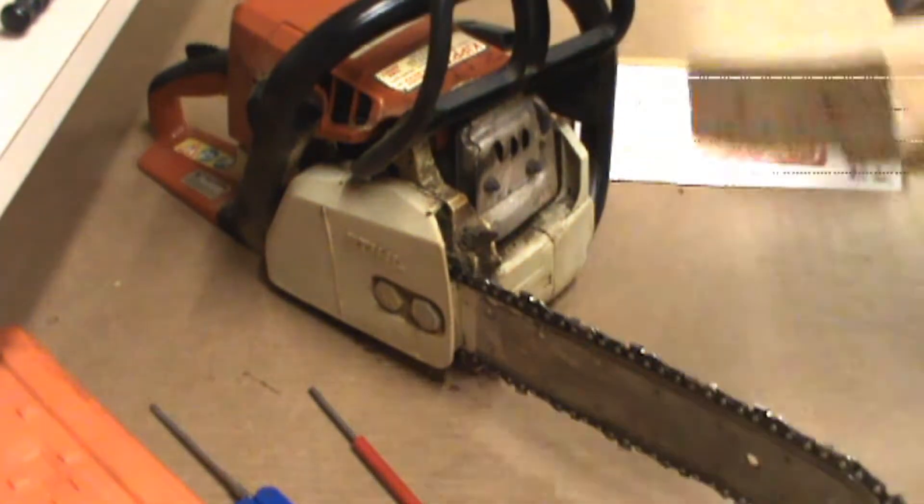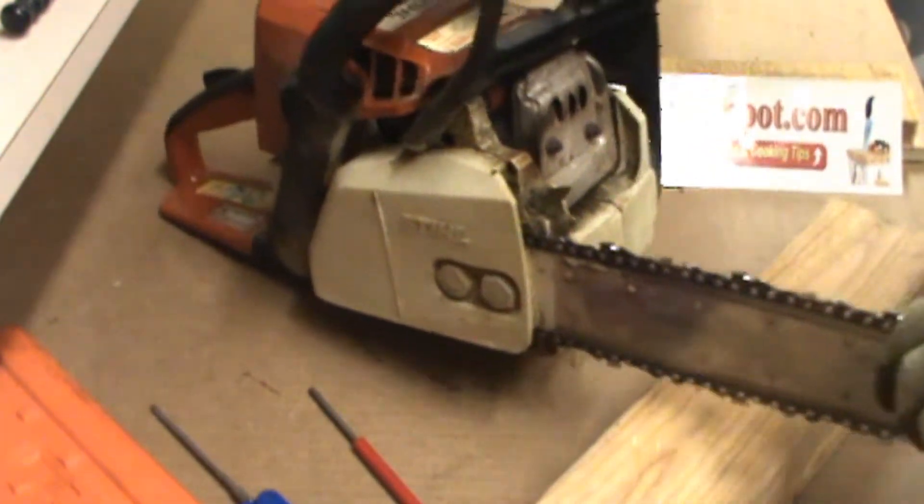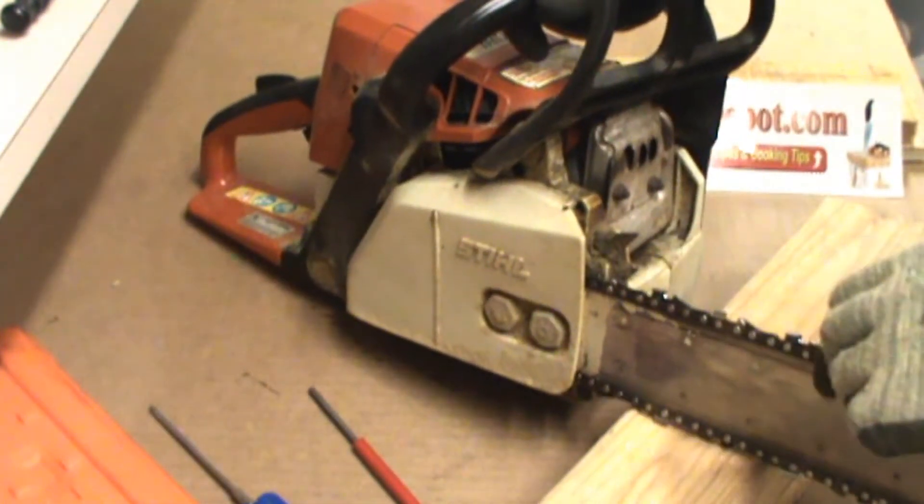When you're sharpening a blade, put a couple of 2x4s underneath to catch it. Stop it from moving.